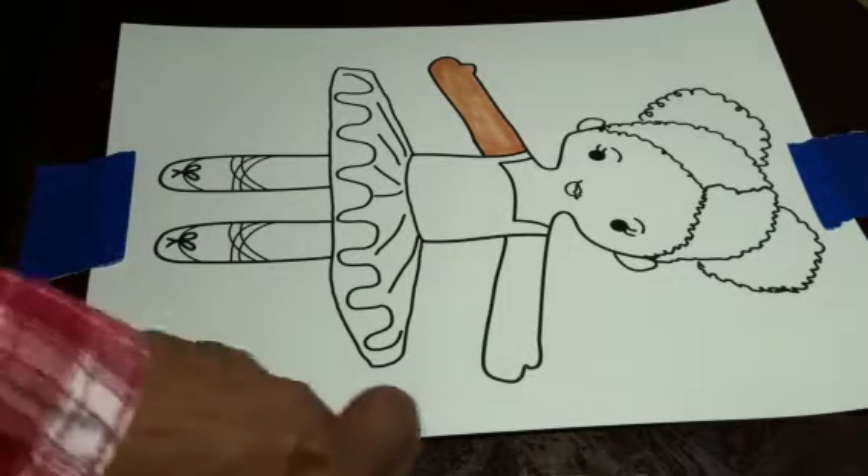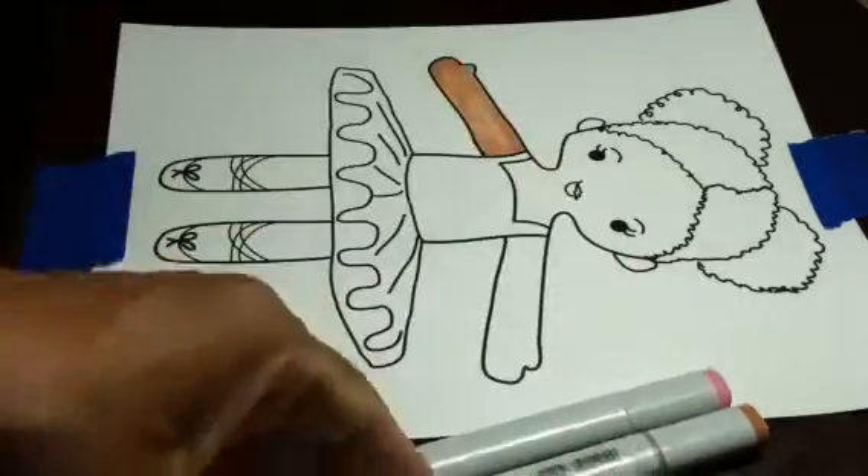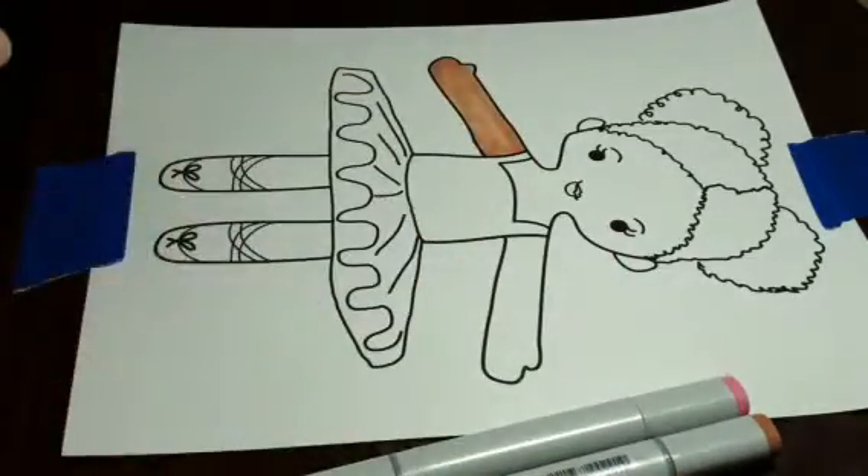Well hey everybody! So glad you could join me today. I'm going to show you how I create my doll drawings.